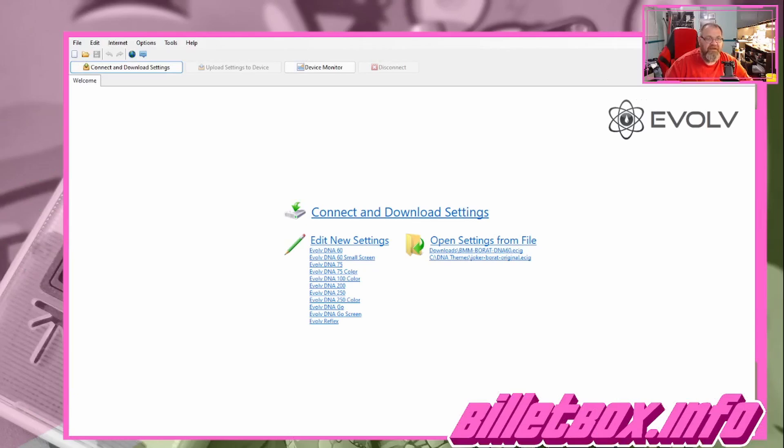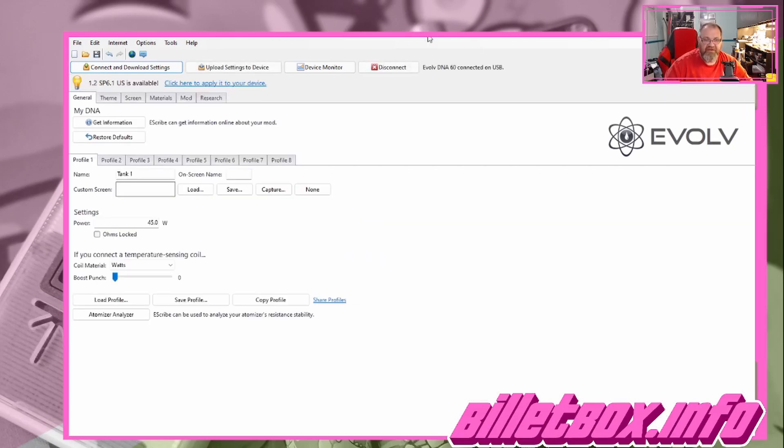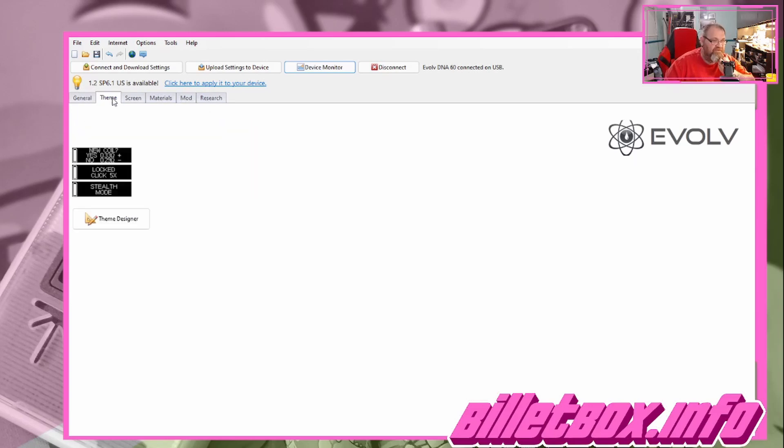This is eScribe — you'll have to download it. It auto-detected the Evolve DNA60. Now you should see it downloading settings. Right away you'll see my power is set at 45 watts. You can do all sorts of stuff in eScribe. First of all, to find out how many hits you have, you can go to Device Monitor — I've got 35,975 hits on this device.